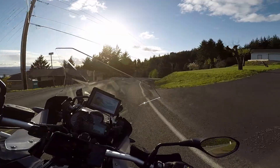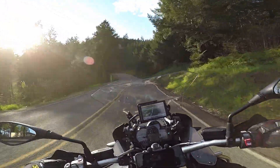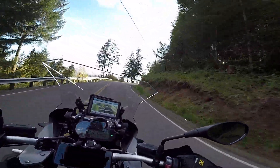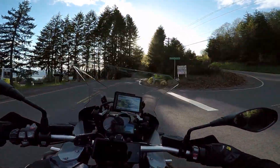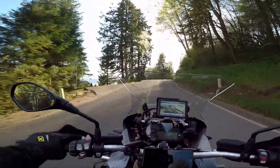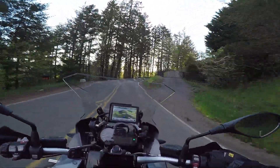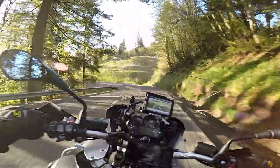Oh, this thing is just incredible — look at that off-camber turn. That's death to a rookie right there. Not that I'm going fast enough to do anything, but oh yeah, it's wonderful. You've got to watch cars pulling out on you. You can see the Columbia River out there — we're way up above it now. 813, 819 — we're up here.